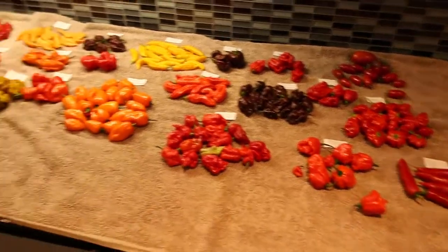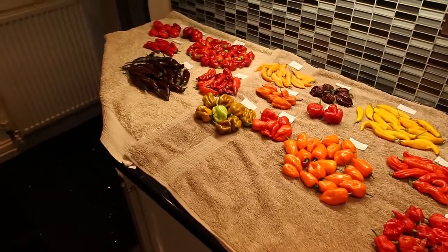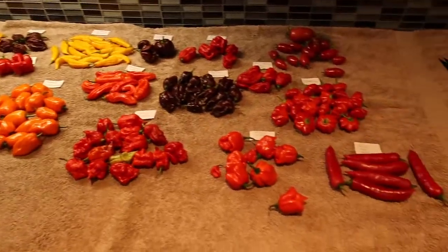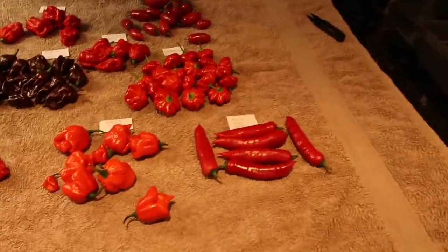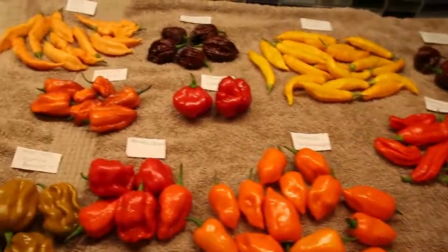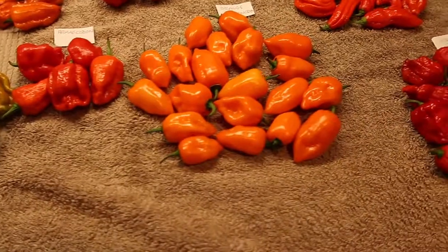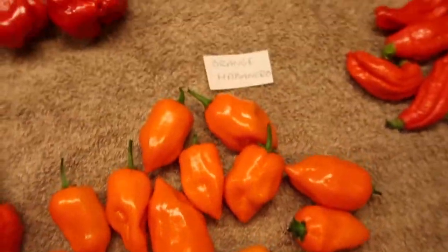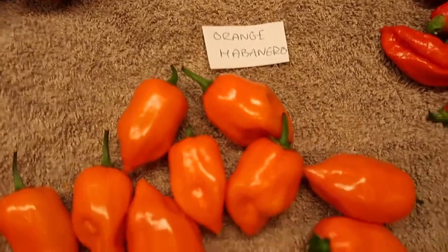There may be another video later in the week because they are pretty, aren't they — all these beautiful colors, beautiful peppers ripening beautifully inside. I'll take it. I did the orange habanero — yeah, I did a little review on that.